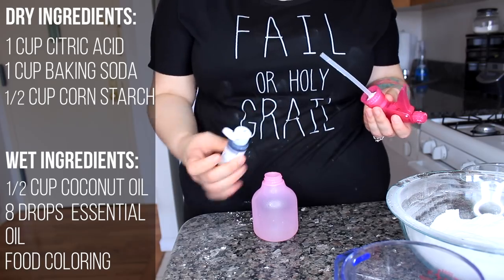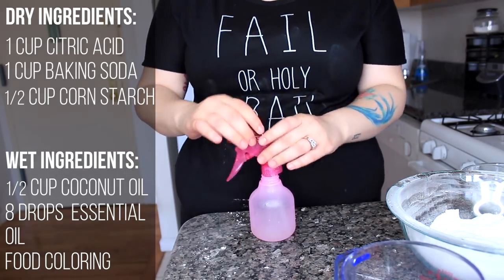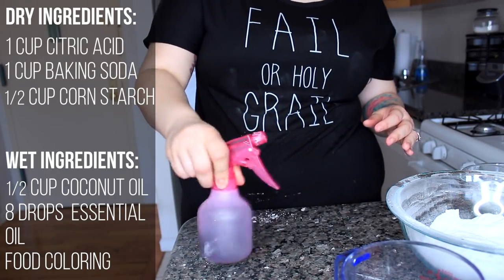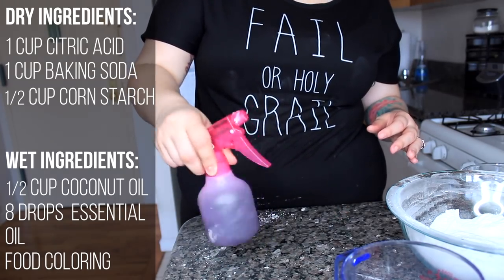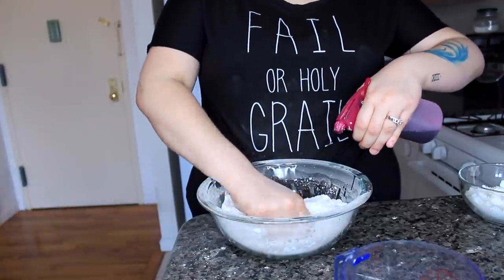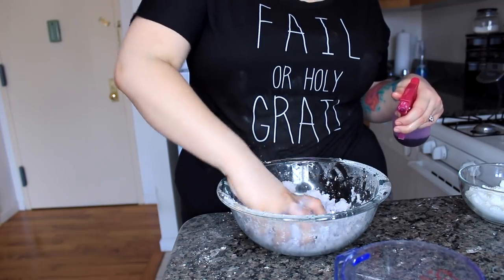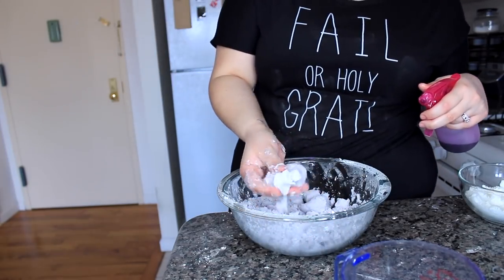Now for the rest of the dry ingredients, we're going to make those purple. Add several drops of purple to your wet mixture and stir until it becomes purple. Then do the same thing — spray, knead, spray, knead — until it turns into that same wet sand texture, just purple, and now we're good to go.